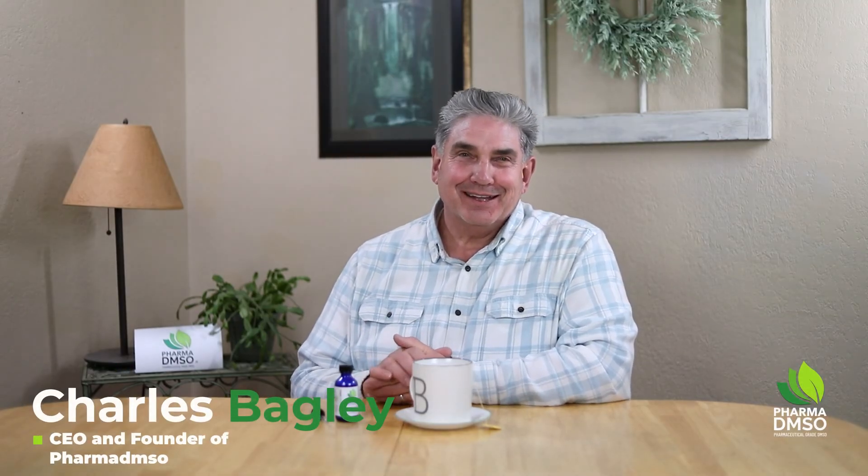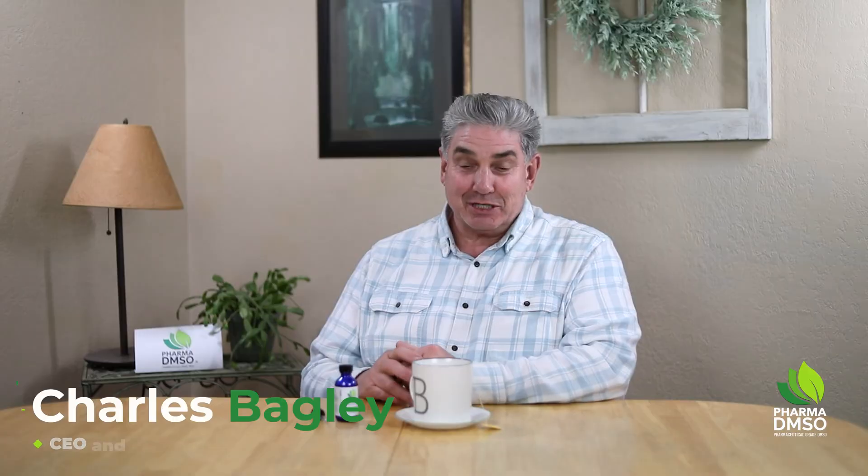Hi, my name is Charlie. I'm the founder of Pharma DMSO. Today I'm going to show you how I personally like to take DMSO.